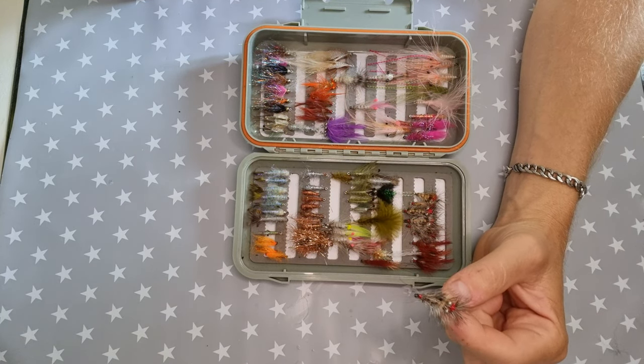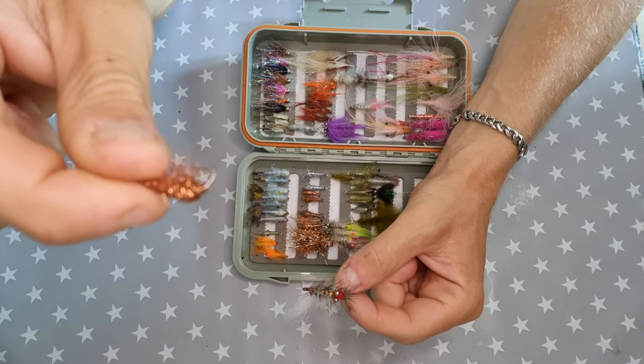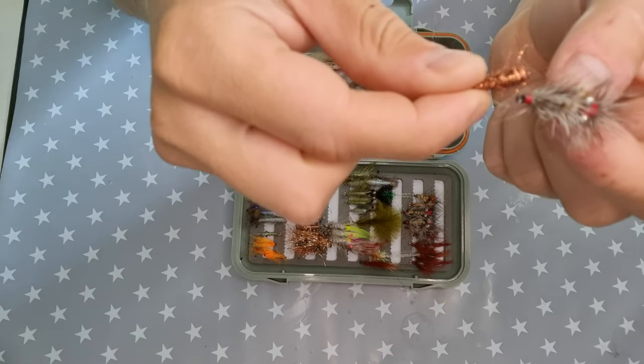I usually fish with two flies. I fish Baskebjørn as the main fly and then usually have a smaller one with another color — for example Cover Bussen as a dropper fly — so the fish can choose which one they prefer. That usually works like a charm.